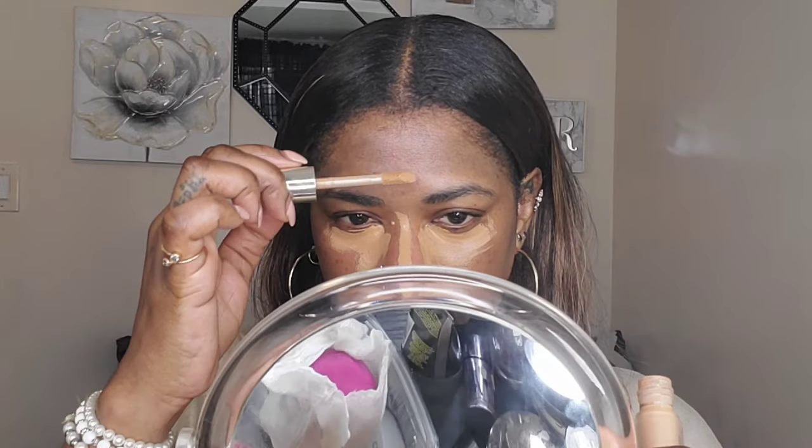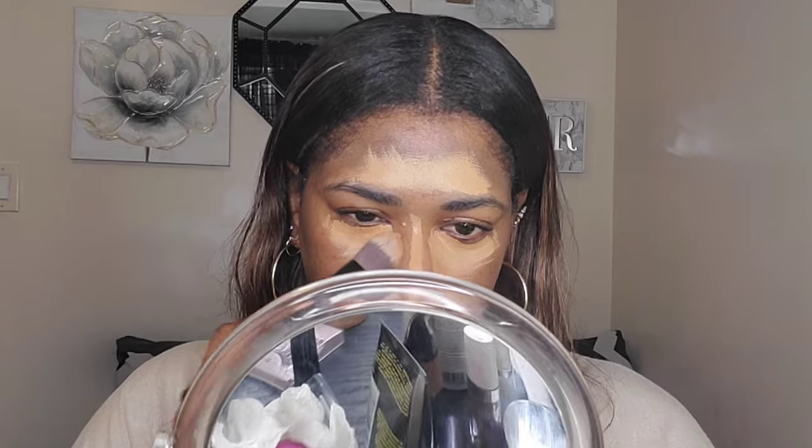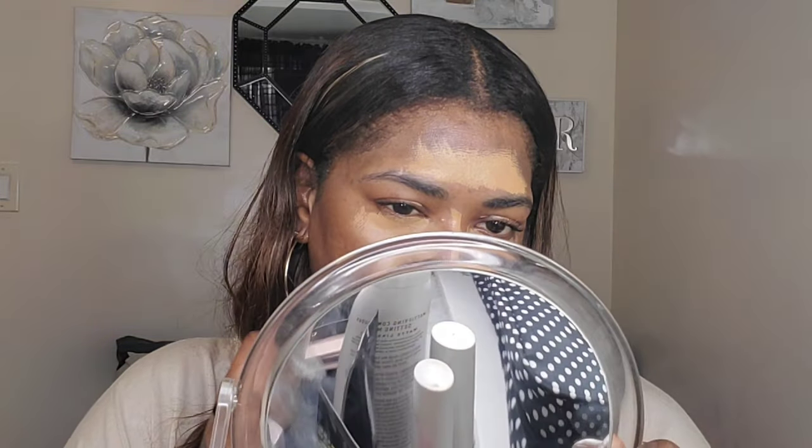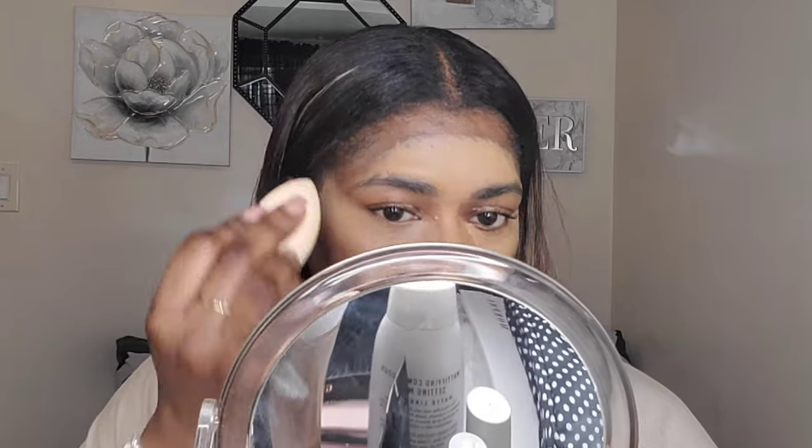I'm going to start with concealer. Today I'm using the Jouer High Coverage Concealer and I'm going to apply that underneath my eyes, on my chin, the bridge of my nose, and my forehead. I liked how my forehead looked yesterday as well. I'm gonna blend this out — starting with a brush to pat it in first, then going over with a sponge to press everything in so it's more blended.